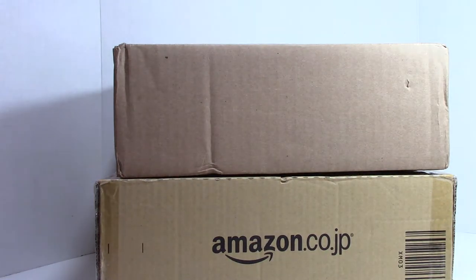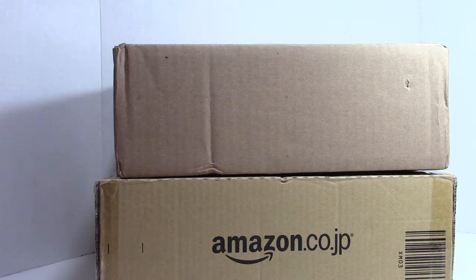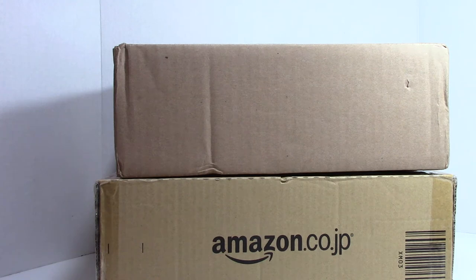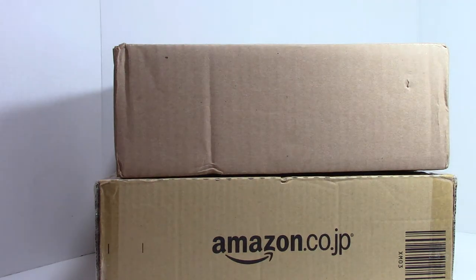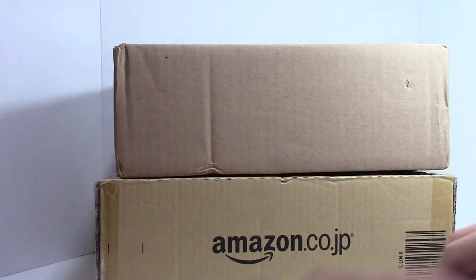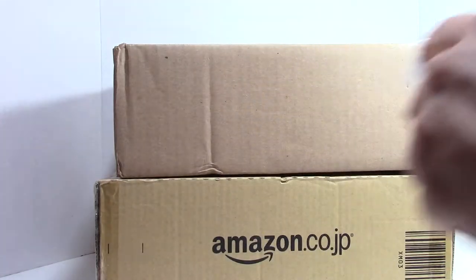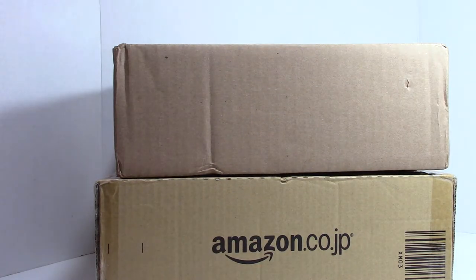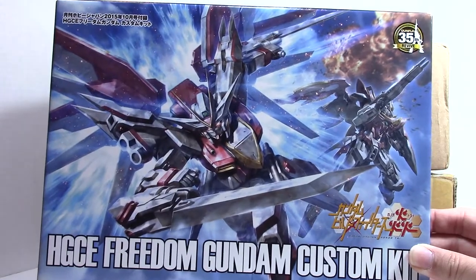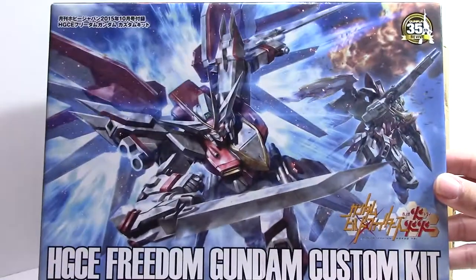I think this is going to be pretty cool. I know for sure what's in this box — it is my last piece of my Wing Hanu collection. It's nicely bubble-wrapped and nicely taped as well. I really appreciate the care taken to ship these. Sometimes it does make it a little hard to open. This is the last set that I was looking for, and it is the Freedom Custom Kit.